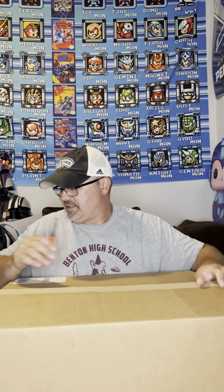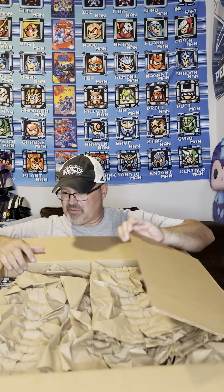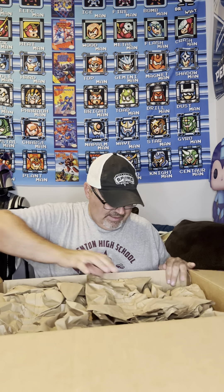You're getting the first look along with me. We'll see how well they shipped it - if they shipped it good. Some people complain, but I personally knock on wood, typically don't get many dings or any major issues with my Hasbro stuff. There's supposed to be a lot in here, I think 11 pieces total, so let's see how we did.